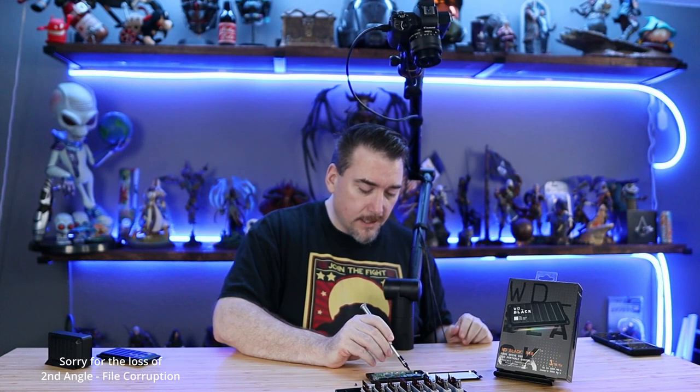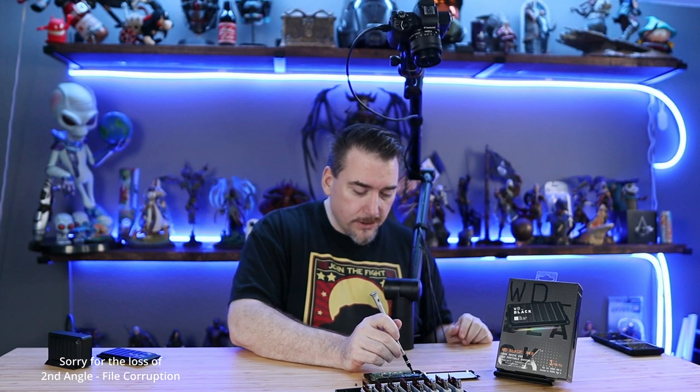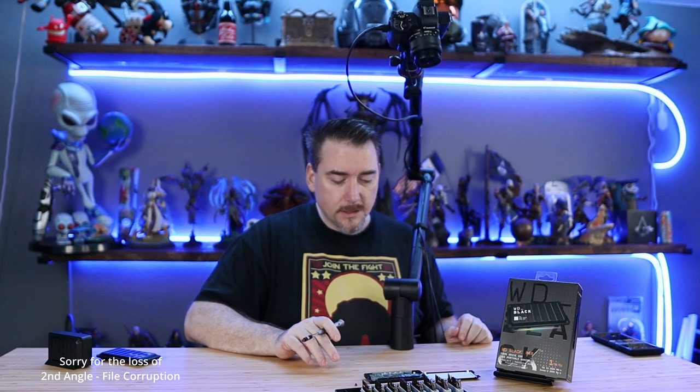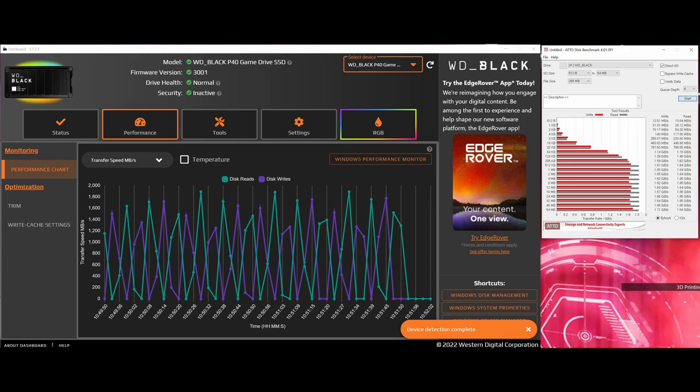There's a thermal pad underneath that links to another aluminum chassis part — both dissipate heat. I'm using both Atto and the Western Digital dashboard to showcase the read and write theoretical speeds. It also illustrates the challenge with synthetic tests, as they're both very bursty and not necessarily representative of sustained reads and writes. I do like how much the Western Digital dashboard has evolved — it was pretty clunky for a while there, but it's downright useful now. With the P40 we've got firmware updates, tools, RGB adjustments, temperature monitoring, and more. It's one of the few pieces of pack-in software I find myself actually using.